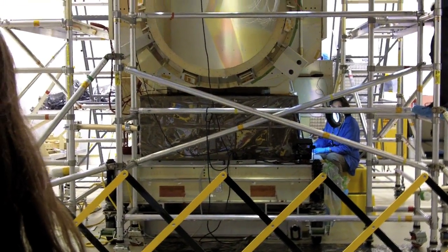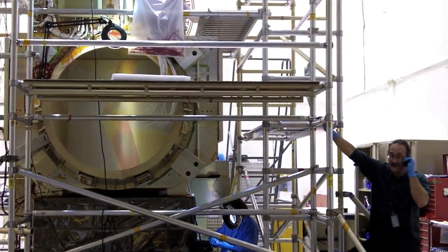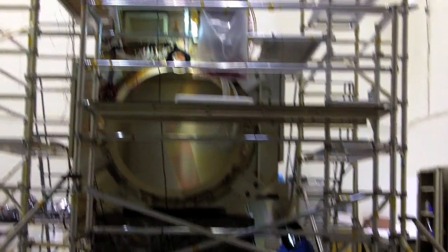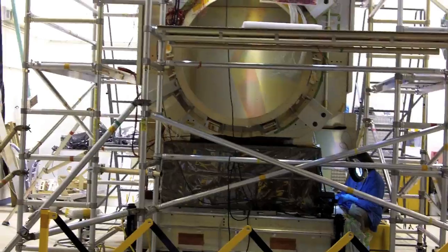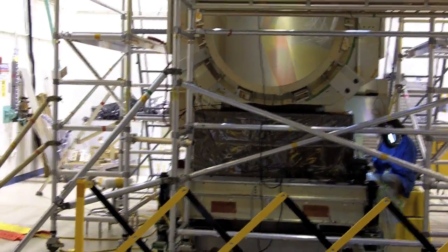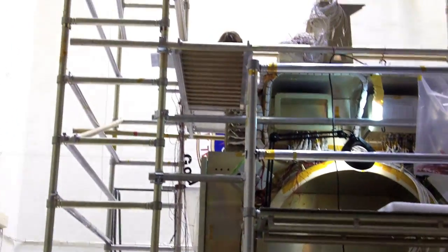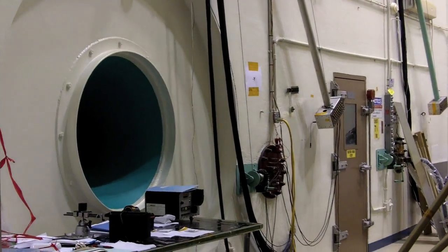We put an instrument like this in. This happens to be a MAPS model of the Global Precipitation Measurement mission. And again, another opportunity for the techs to not only know how to best route the cabling and harness — there are light technicians who are using this opportunity to build and template the lighting that will be required on this mission.